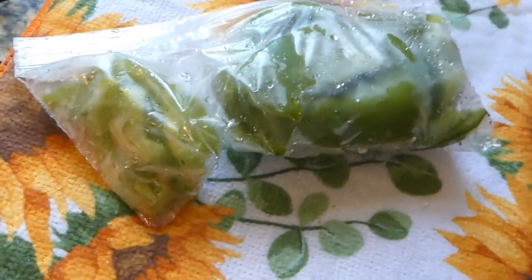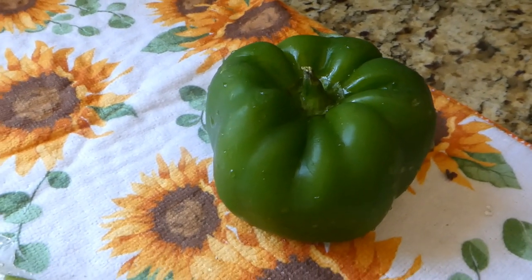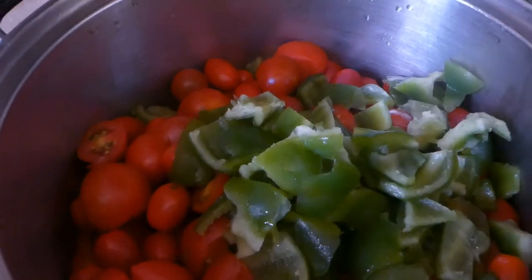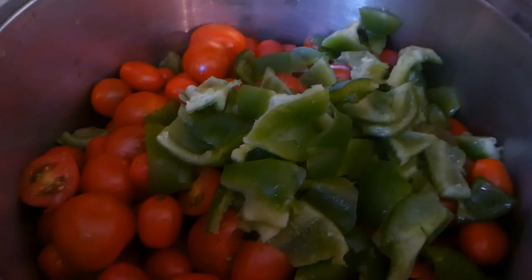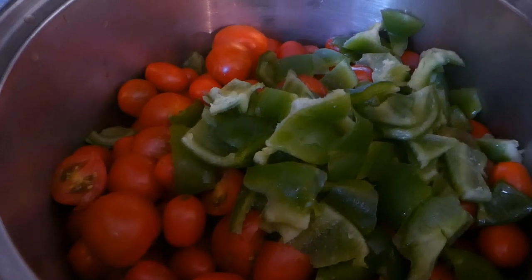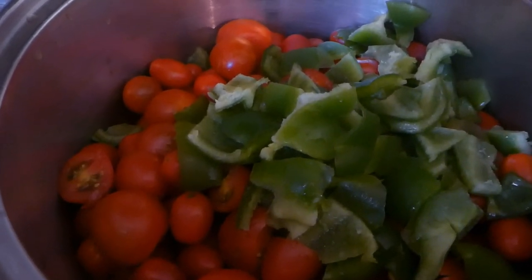Here's my bell pepper. I had some left over the other day so I put it in the freezer. I'm going to add that to my tomatoes — like I said, I'm just using what I have. Here is my roughly chopped bell pepper. I didn't chop it real small because this is going to cook for hours and it's all going to boil down and get cooked together, so just roughly chopped.